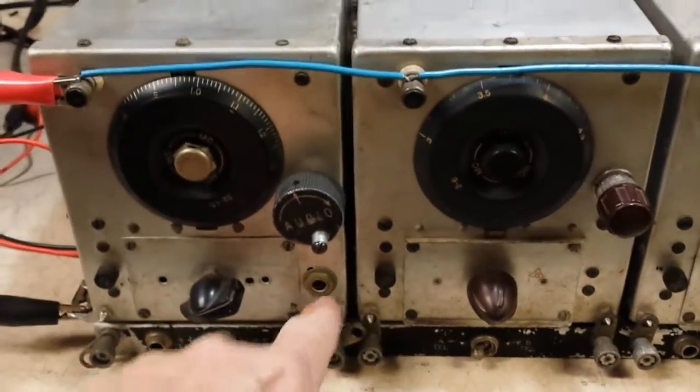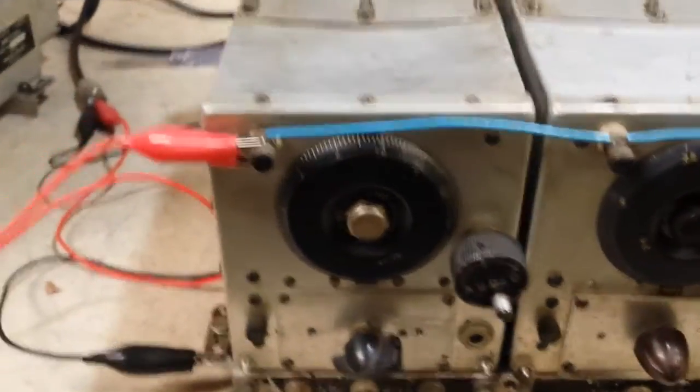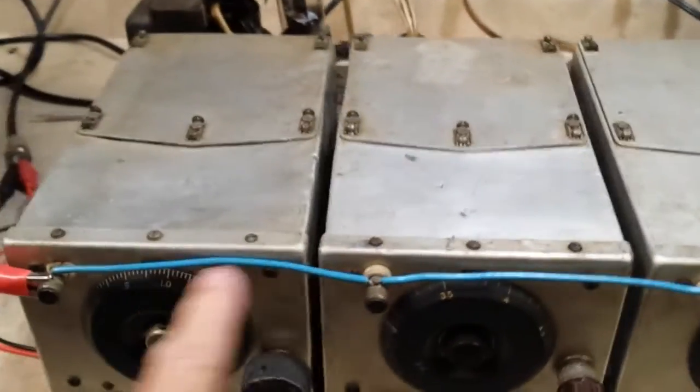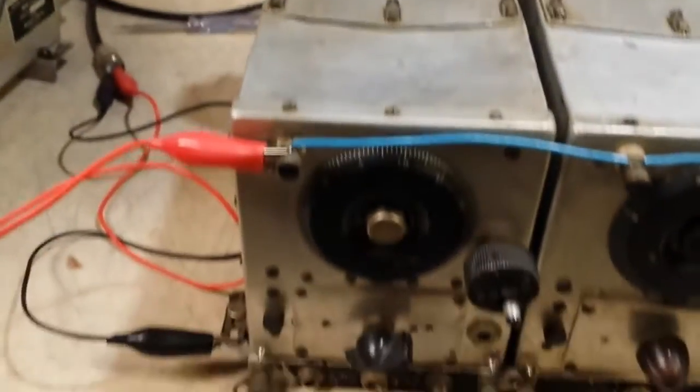It's got an extra jack somebody put on here, and I think that's for a low-level audio output to be fed into an amplifier. There's a wire here that connects all three antenna inputs together, and I've got a wire antenna connected in.